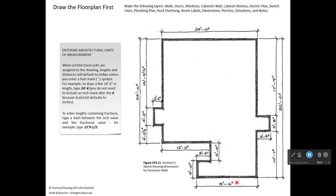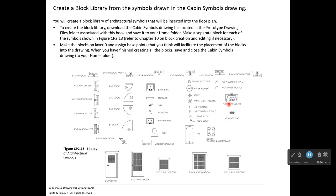The floor plan requires many symbols — windows, doors, bathtubs, sinks, and more. A separate file called the 'Cabin Symbols' drawing is provided, containing all the symbols already drawn but not yet made into blocks. You'll use the Create Block command to make a block for each symbol. Inside each window symbol, you'll see a small circle with an X — that is a point used for the block's insertion base.